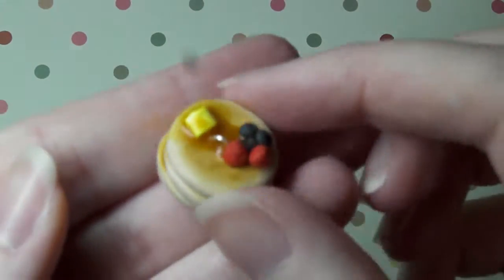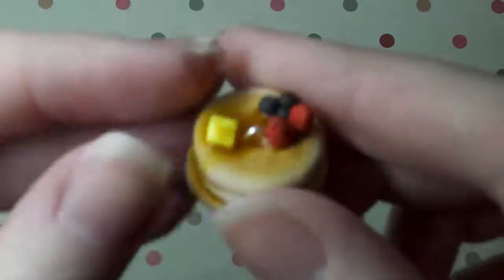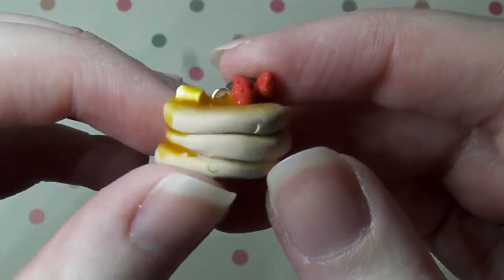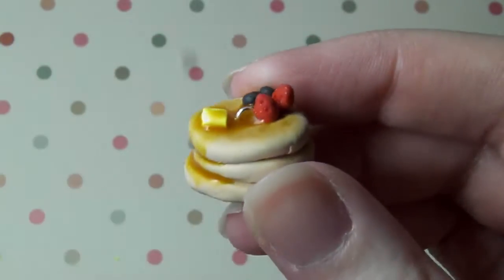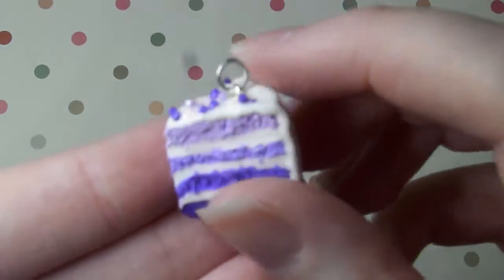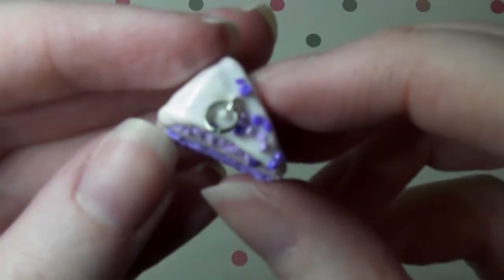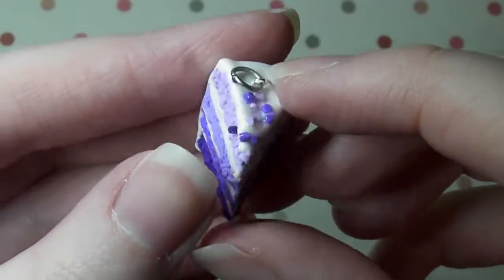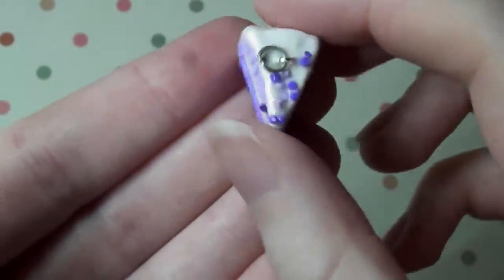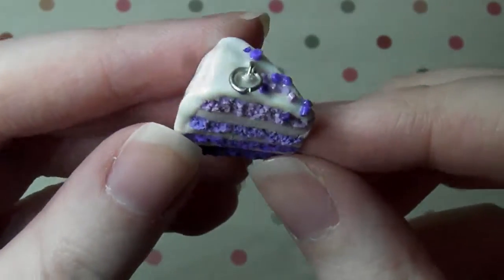Next I have this stack of pancakes which is what inspired me to make the heart pancake tutorial — I'll link that here if you're interested. So I've got a little knob of butter and two little strawberries and some little blueberries and some melted butter going down the side. Next I have this purple ombre cake — it's got multi coloured purple sprinkles on top to match the cake layers inside and I'm so happy with how it came out. I might make a pink one and a blue one at some point.